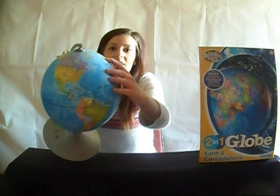This is a 2-in-1 globe. During the day it shows Earth and all the other countries, such as Algeria and, of course, the United Kingdom. I don't know if you can see it or not, but we are that tiny little island there. Even though we're pretty small, we still are pretty mighty.